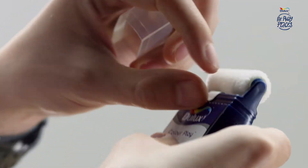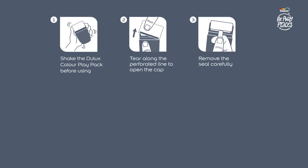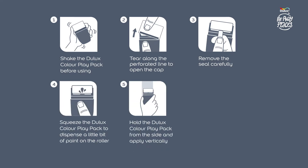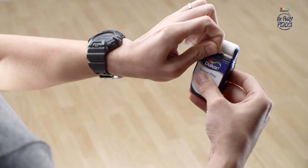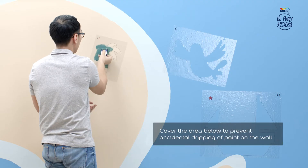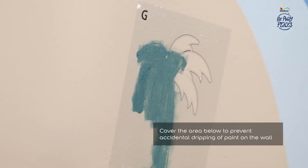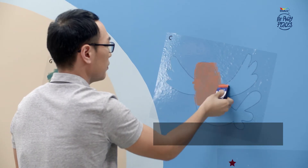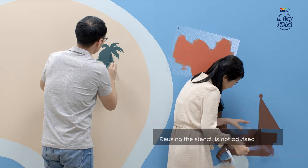Open the Dulux Color Plate Pack carefully and refer to the tips for using these packs. Start applying the color on the stencil. Two to three coats are recommended to achieve the desired opacity. Repeat the process for the other stencils, and once painted to the desired opacity, peel the stencil off carefully.